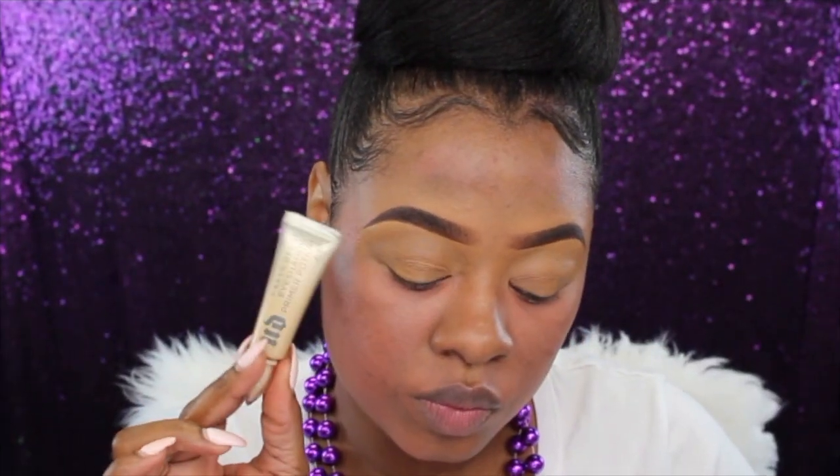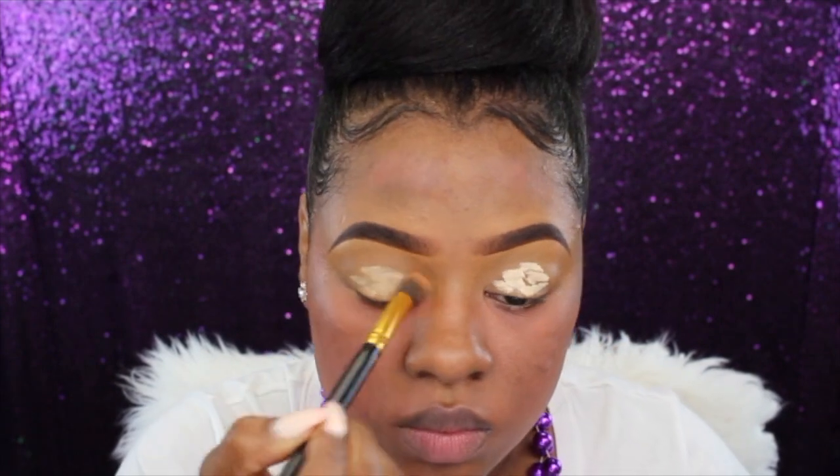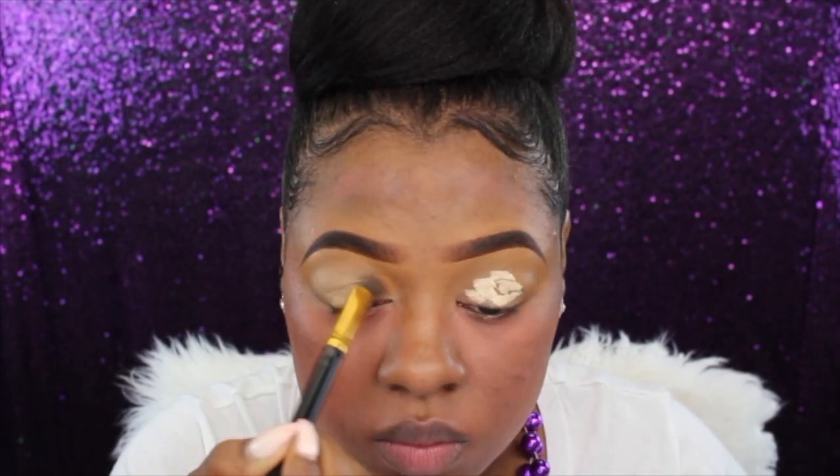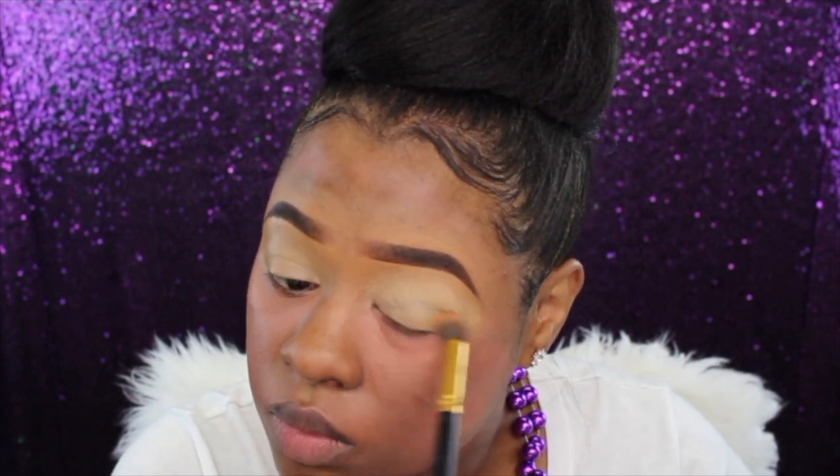I've already done my brows off camera. Now I'm going to go ahead and prime my eyelids with my Urban Decay Eden Primer Potion. I'm just going to place this all over my eyelids and then set it with a little bit of setting powder.